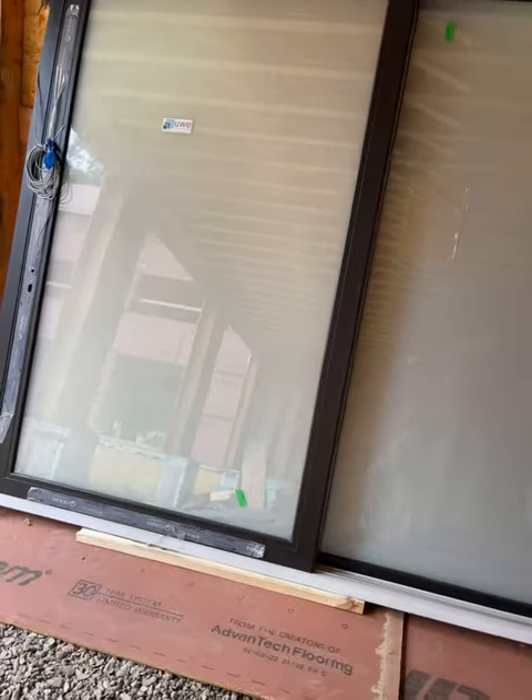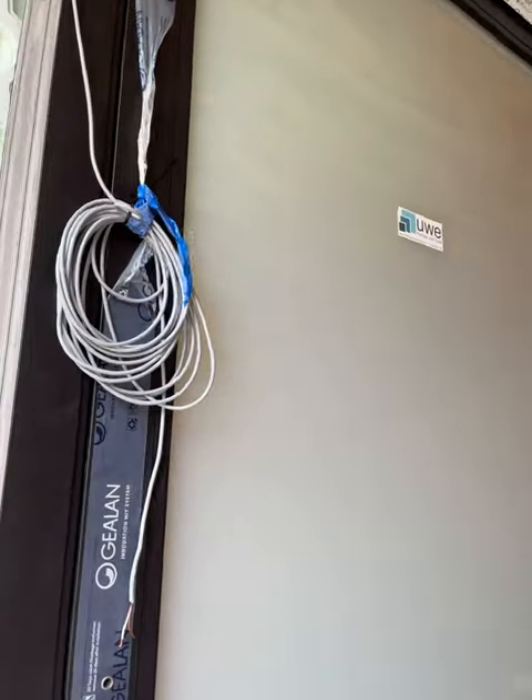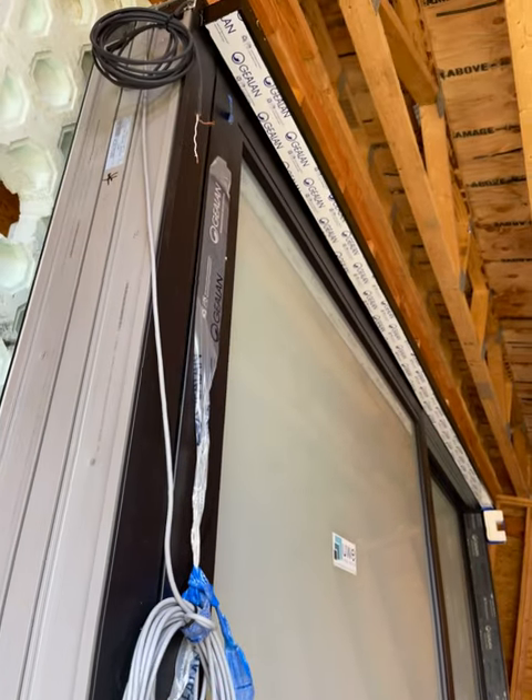Again, electronic glass, privacy glass — and that's about it. Give us a holler, take a look at them online at uberwindowsanddoors.com.